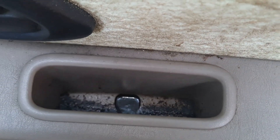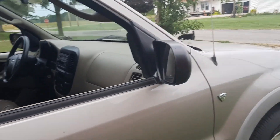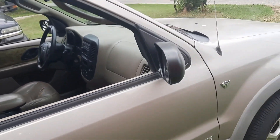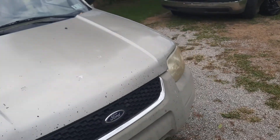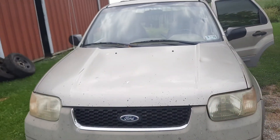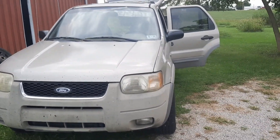Yeah, this thing is nasty — look at that, that's gross. I bought this off of an older couple in town, probably about 10 minutes away from me. I was going to go to the BMV today — it's Saturday — but I kind of woke up late and didn't really feel about getting around to it. But stay tuned for more.